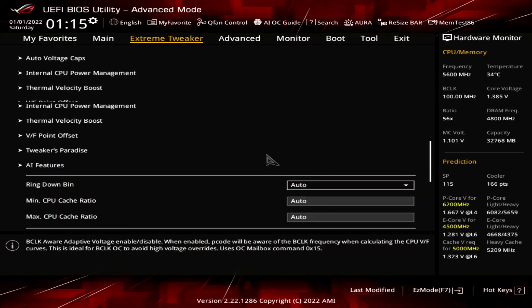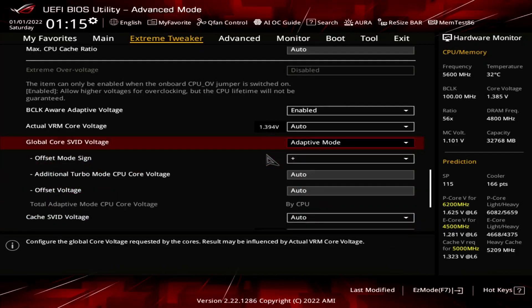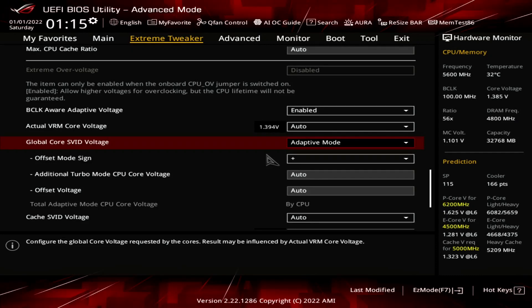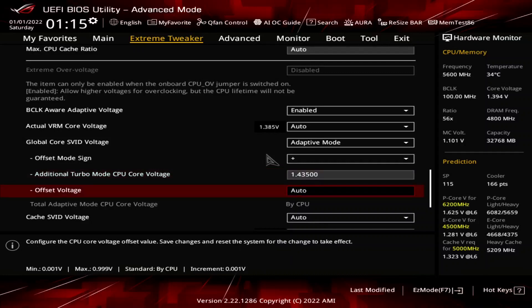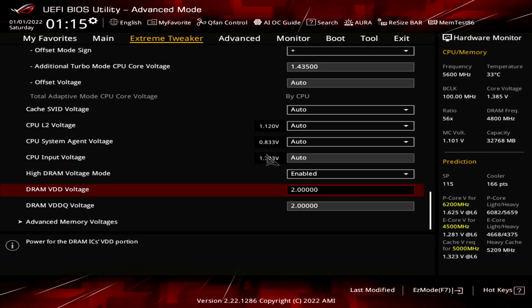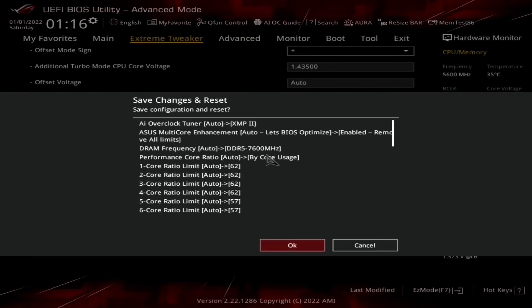Set global core S-fit voltage to adaptive mode. This allows us to control the voltage associated with the highest point of the voltage frequency curve. The adaptive voltage set maps to what's called the OC ratio, which is equal to the highest configured CPU ratio — in our case, 62x. The voltage between 62x and the next VF point at 60x is interpolated by the CPU. Set additional turbo mode CPU core voltage to 1.435. Set high DRAM voltage mode to enabled — this enables memory voltage higher than 1.435, which we need for our memory overclock. Set DRAM VDD voltage to 1.435. Set DRAM VDDQ voltage to 1.435. Then save and exit the BIOS.